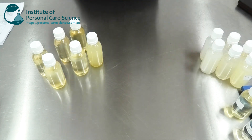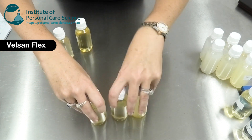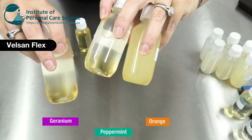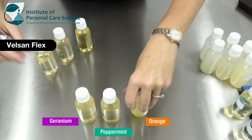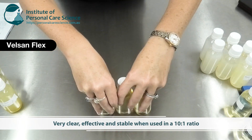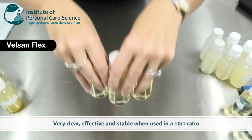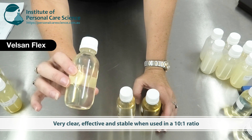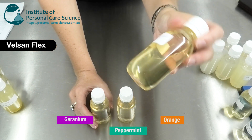The other material I looked at was Vilsanne Flex. Again I started with a 5-to-1 ratio and you can see there is some residue at the bottom — it did not solubilize totally. But when I altered that ratio to a 10-to-1 I got beautiful clear solutions. So if you want really clear end results, the Vilsanne Flex performed exceptionally well at a 10-to-1 ratio.